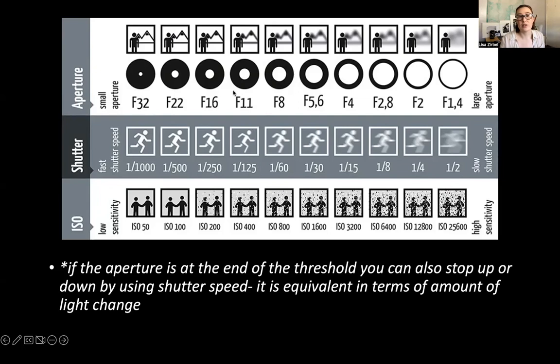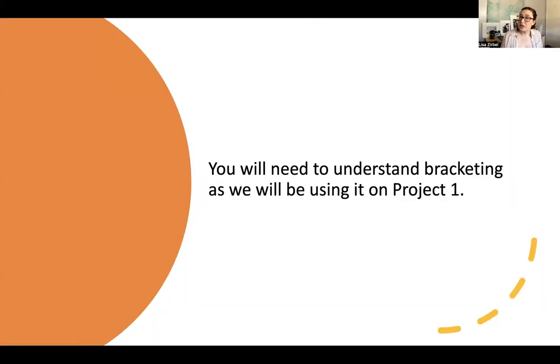Please complete this and understand it, because we will be using bracketing on our big project due next week. You will turn in your three images, and in the comment section of Canvas you'll be writing your journal entries or exposure entries with the settings annotated.